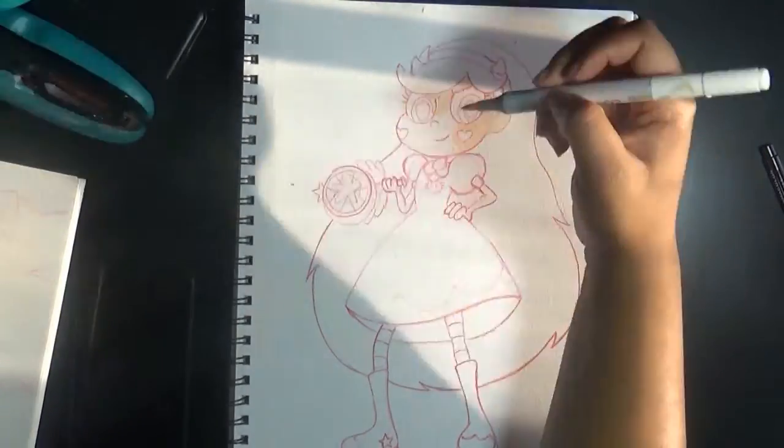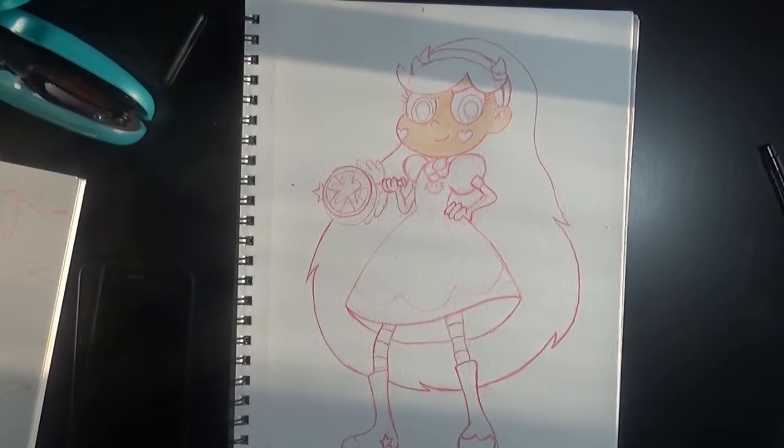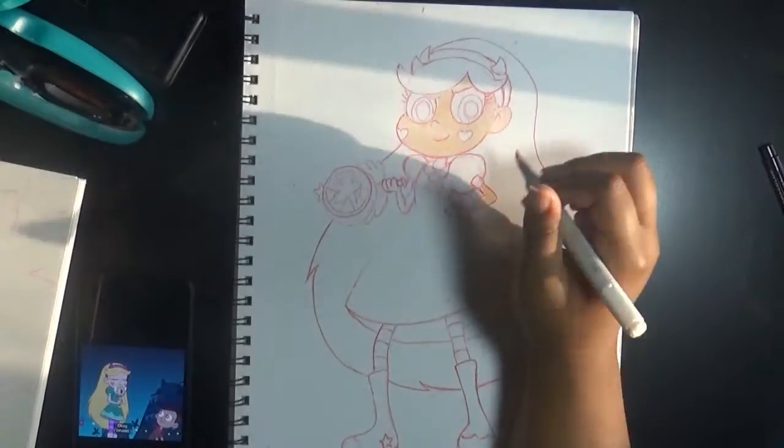No, I'm joining Star Butterfly from Star vs. the Forces of Evil. I keep wanting to say her name is Star vs. the Forces of Evil, but it's not. It's Star Butterfly. Which is the cutest name ever.